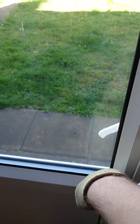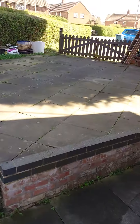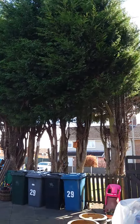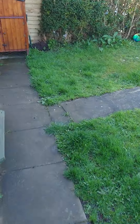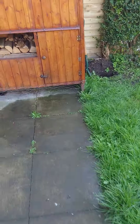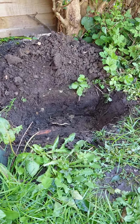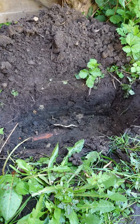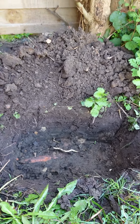I've just dug a hole - I'll quickly show you. Here are the trees up here, so the bird could well have come out of there. And here's the hole I've just dug. As you can see, it's quite deep for that size of bird.